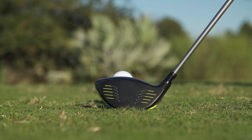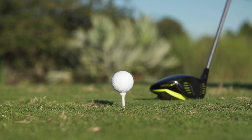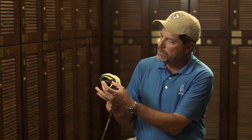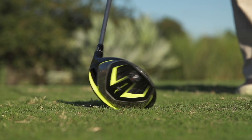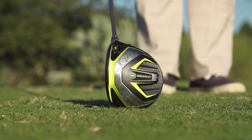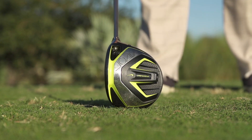But the most important change was taking this weight cartridge that's built into the baffling plate. It was set in the middle CG position, which is designed to give a low launch and low spin — a little too strong for me. So we flipped it and moved the heavier end to the back of the club.